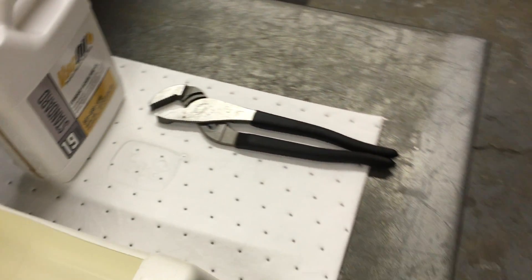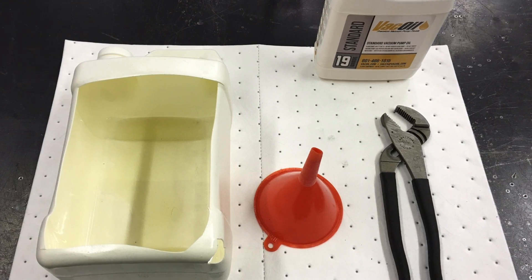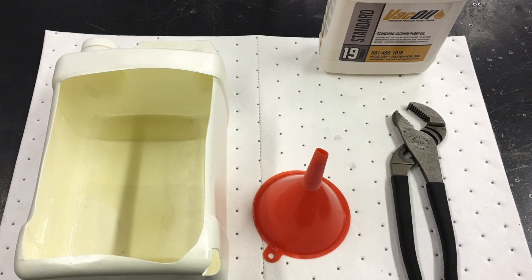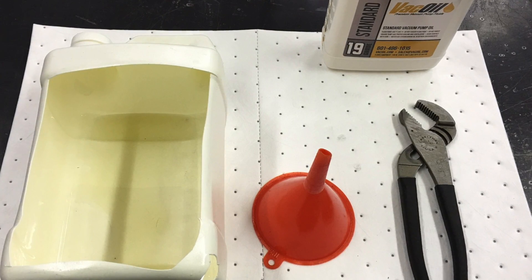To change your oil you will only need a few items: an oil pan or any makeshift container to capture the vacuum pump oil, a channel lock wrench, funnel, and some absorbent pads or rags to keep the area clean and to clean parts from old oil.